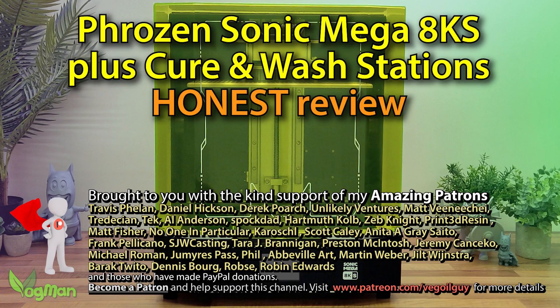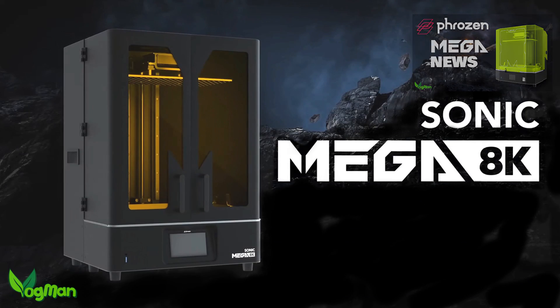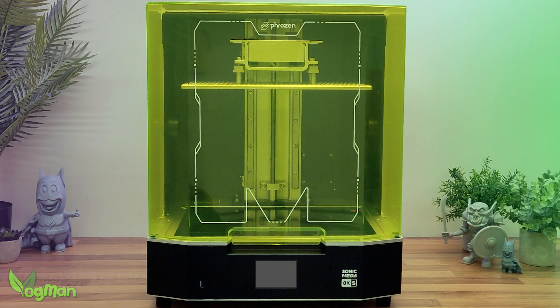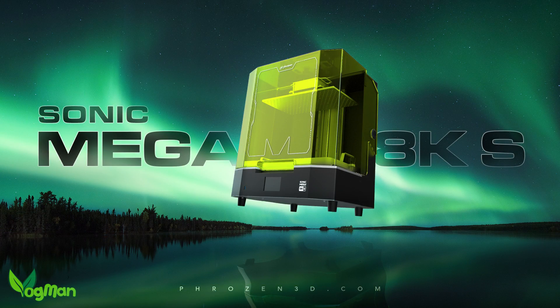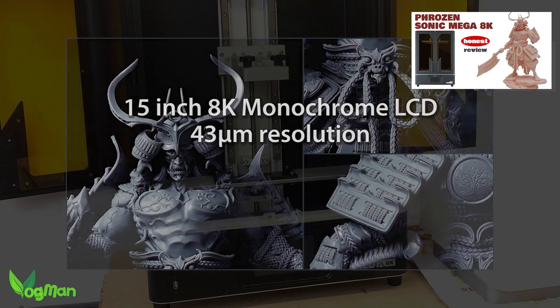A few weeks back, I let you know that Frozen had revamped their Mega 8K Printer, creating the much anticipated Mega 8K S. Frozen have very kindly sent me one along to review for you guys, along with their wash and cure station. If you have a genuine interest in this printer, I would urge that you look at my original Mega 8K video.